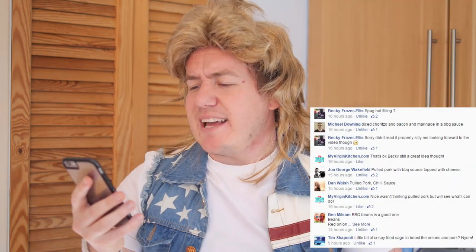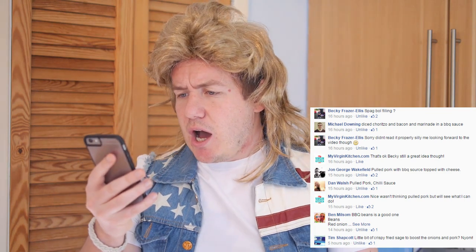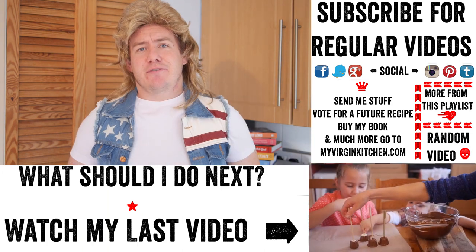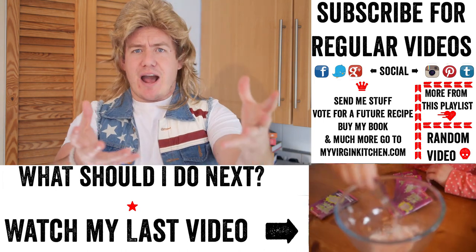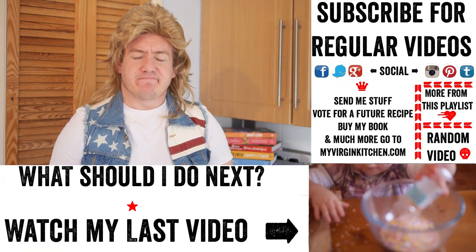I asked on Facebook and got some great suggestions: pulled pork with chilli sauce, chilli with no kidney beans, barbecue beans with bacon, spag bol, chorizo and bacon in a barbecue sauce. The possibilities are endless — put your own spin on it and send me a picture at My Virgin Kitchen. If you enjoyed this video give it a thumbs up, share, subscribe, comment. Let me know if you have it for your bonfire night party or winter warmer treat. See you next time!